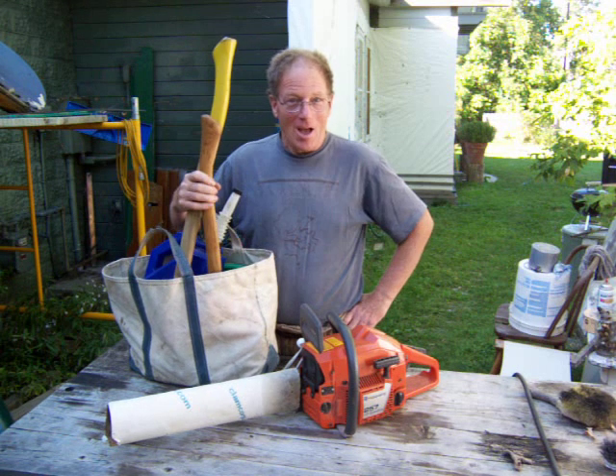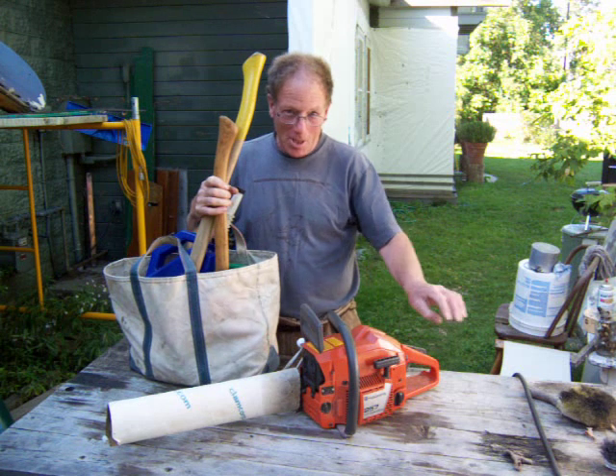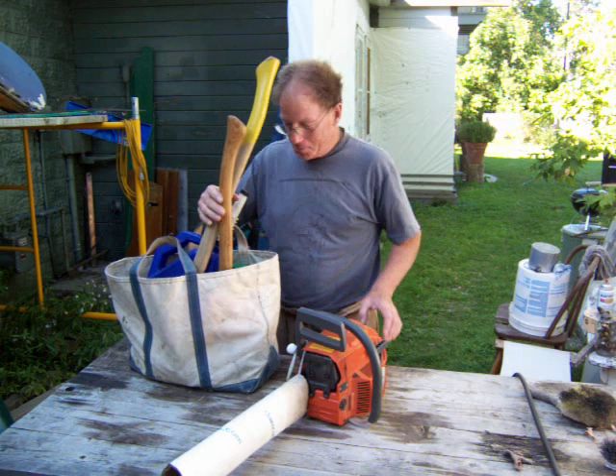Hi boys and girls. I'm Lumberjack Thomas and today I'm going to show you how to sharpen a chainsaw. Don't tell your mom you're using the chainsaw.